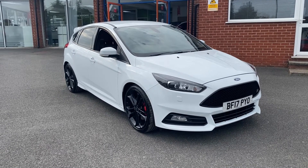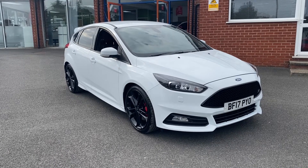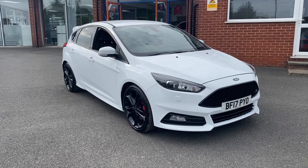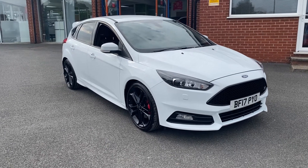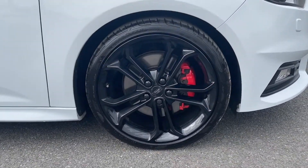This particular model comes with upgraded special solid frozen white colour paintwork, and it also comes with a handful of extras which includes door edge protectors, rear privacy glass, a rear view camera, as well as the Focus ST3 style pack. It also comes with these gorgeous 19-inch black-eyed hood wheels.